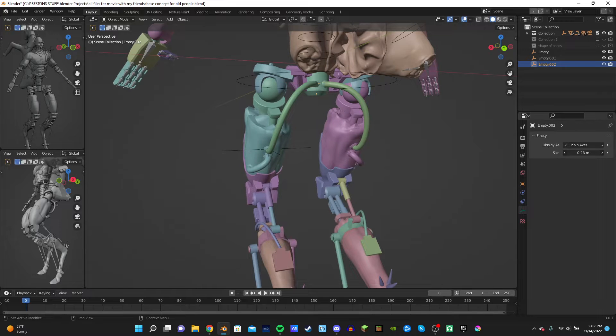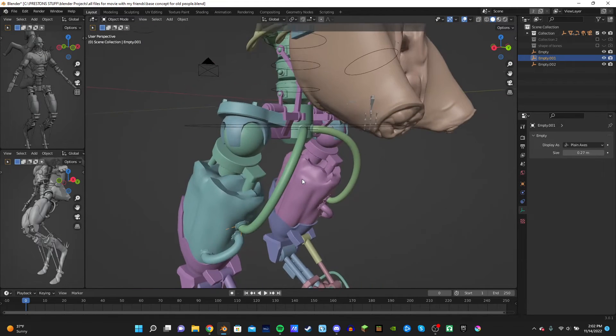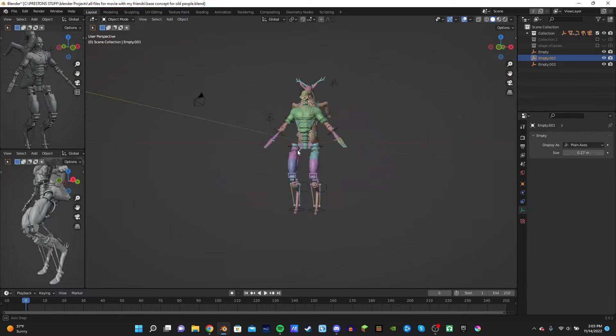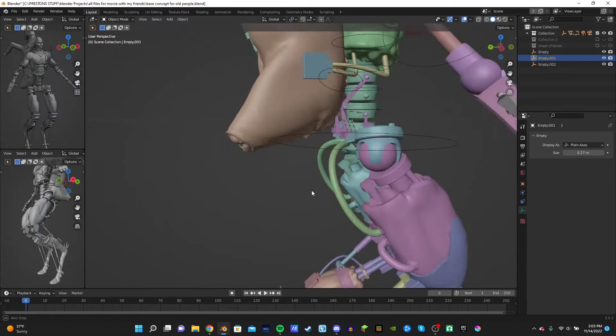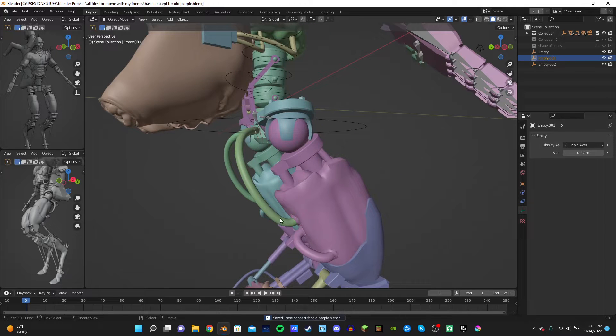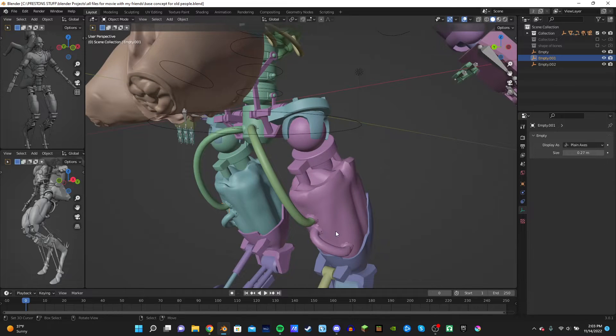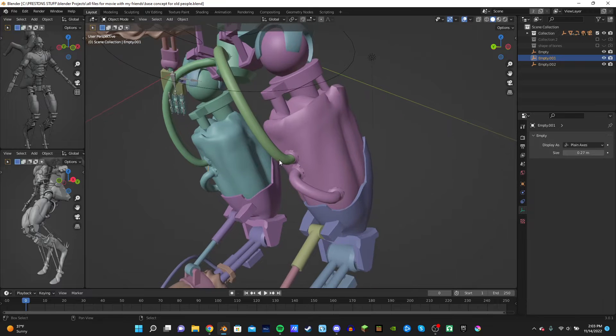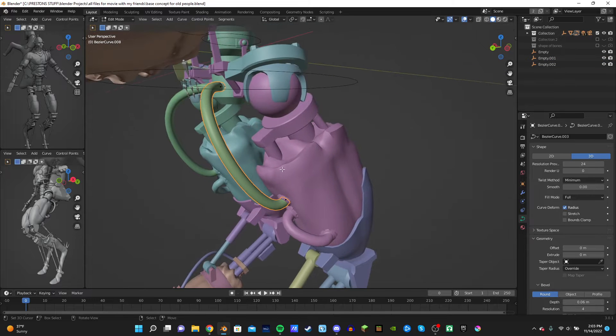Welcome everyone to this epic video where I show you something super cool that I figured out. I've been building this character, and these tubes right here — I was wondering how the heck I'm supposed to rig them. I've done it before and I've done weight painting with bones on these tubes and it's not cool. The weight painting gets all messed up and it doesn't look as natural as it could be.